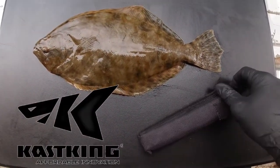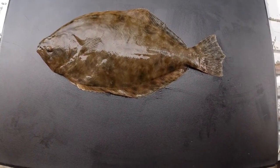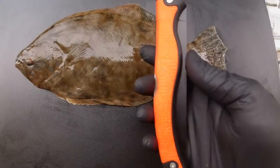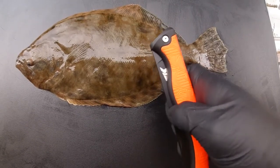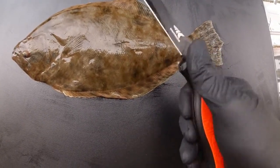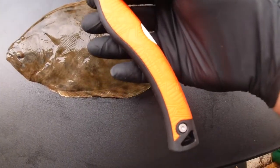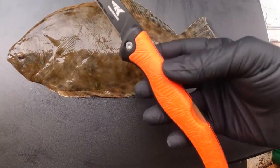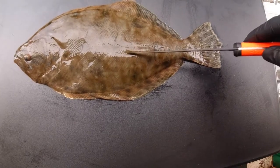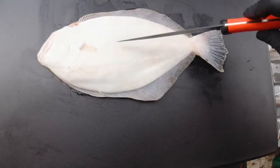Today we're going to be filleting this flounder with the Cast King folding fillet knife. The knife comes in a protective sheath, has durable non-slip grips, and the six-and-a-half-inch blade has a corrosion-resistant finish. When I fillet a flounder I always get a total of four fillets — I slice down the middle and then cut the top and bottom fillet off, then do the same for the back.